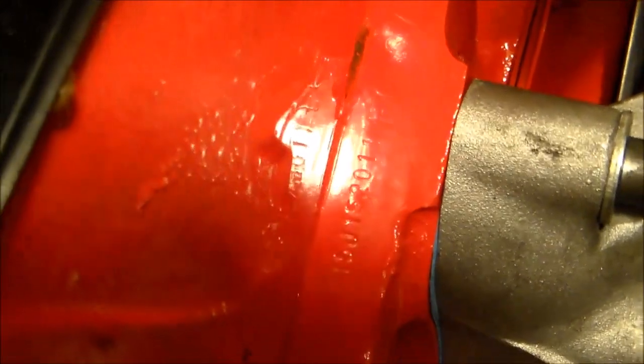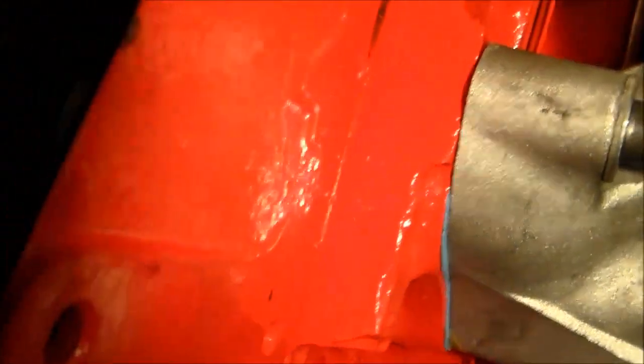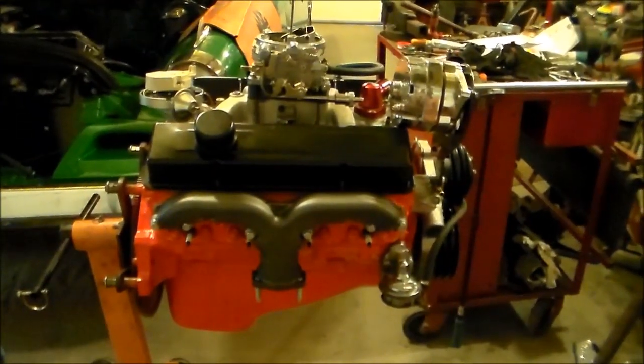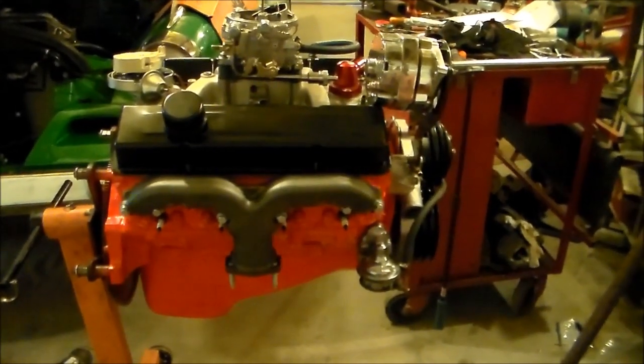This would be helpful for somebody trying to get a numbers-matching original type engine to put in a car. Here on the rear of the engine, these numbers will tell you exactly which engine you have. You can go into several different websites and they'll give you the number range for your engine and tell you exactly what you have.